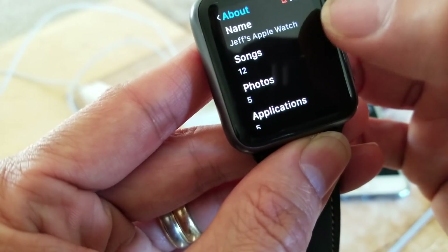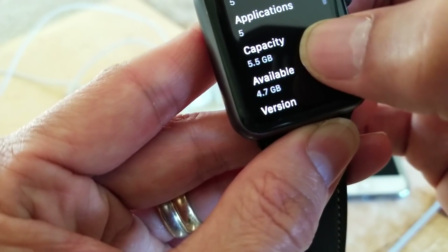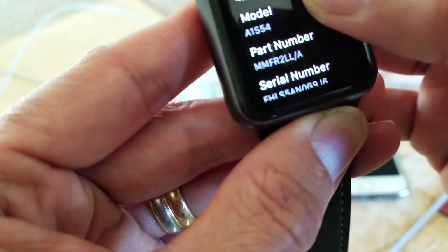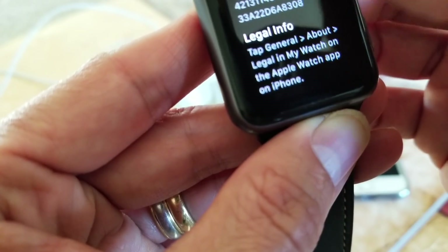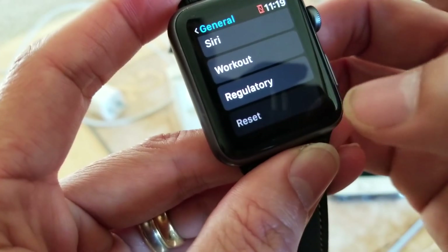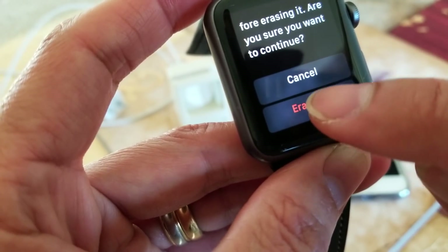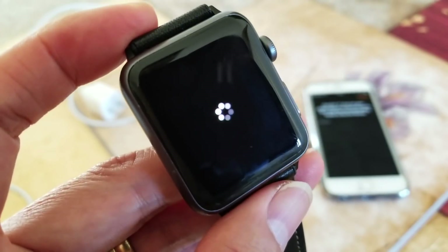I'll show you my watch info — it shows songs, photo application capacity, available storage, version, model, part number, and serial number, MAC address, Bluetooth, SE ID, and legal information. Scroll all the way down and click on Reset. Right here we're going to tap Erase All Content and Settings, and it's going to ask you to confirm. After you confirm, your Apple Watch should automatically restart by itself.